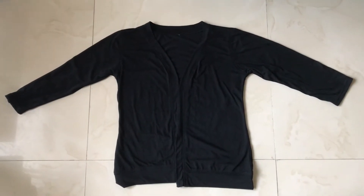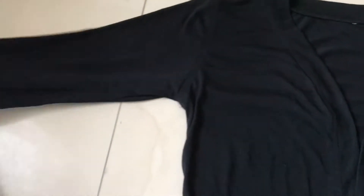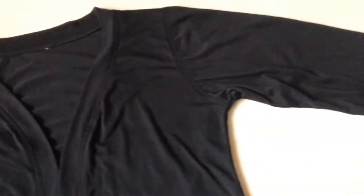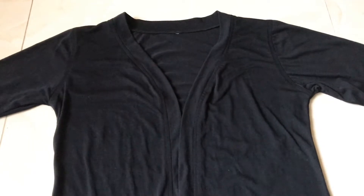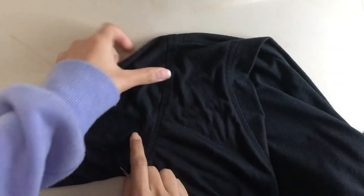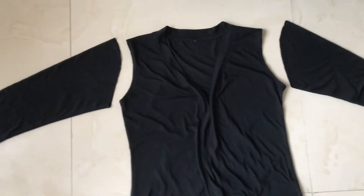First, you need to lay your cardigan down on the floor. The fabric from the sleeves would be used to form the twist front detail. To do that, you need to remove the sleeves from the cardigan. You can cut it or seam rip it. I seam ripped mine which was actually pretty tedious because I had a hard time differentiating between the thread and the actual fabric, but in the end you would be left with this situation.